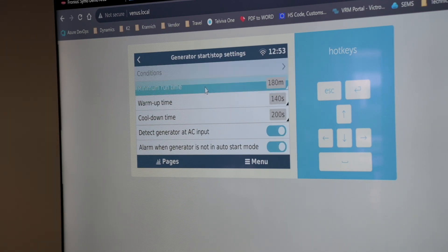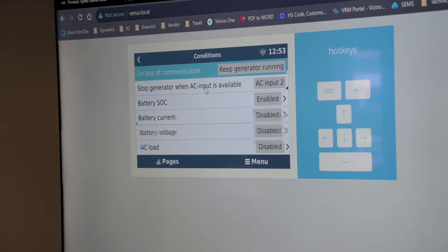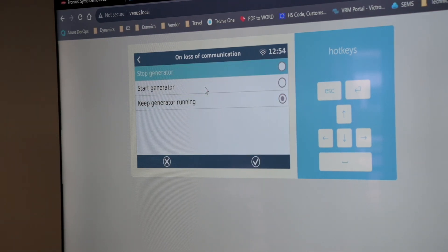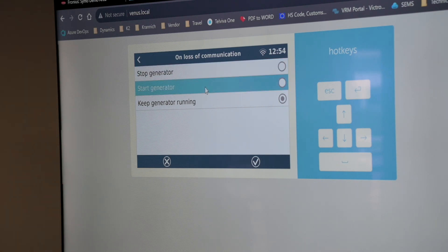Quiet hours let you run on different conditions at different times of the day. Under runtime and service, you can manually input your existing generator's total runtime on the day you connected it, set service intervals, and the Victron system will calculate runtime on top of the existing runtime. When serviced, you can reset the service time, and the conditions section covers loss of communication — if communication is lost, should it keep the generator running or stop it?